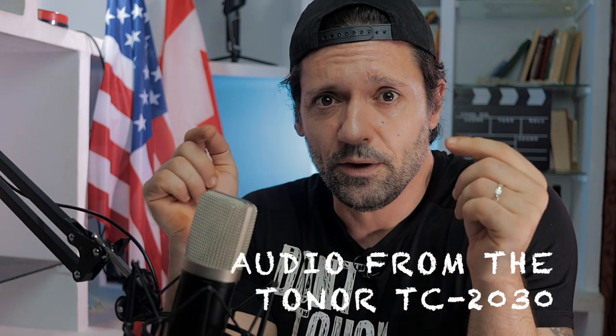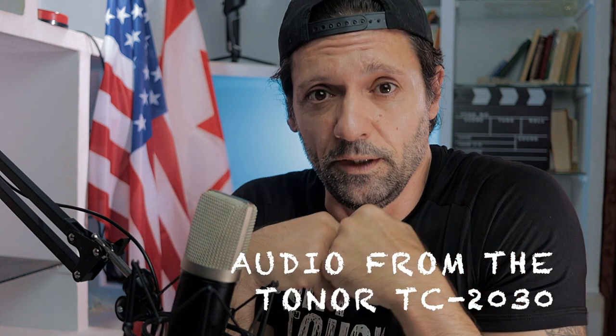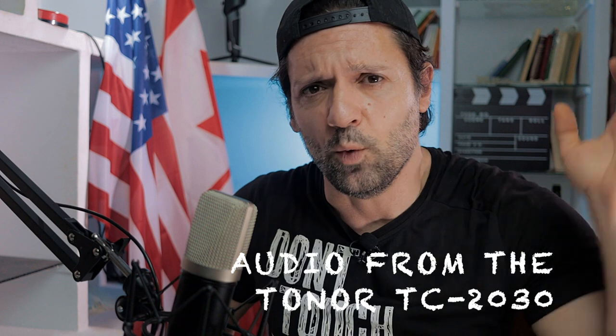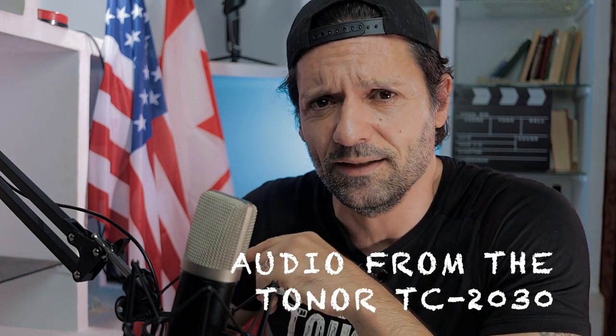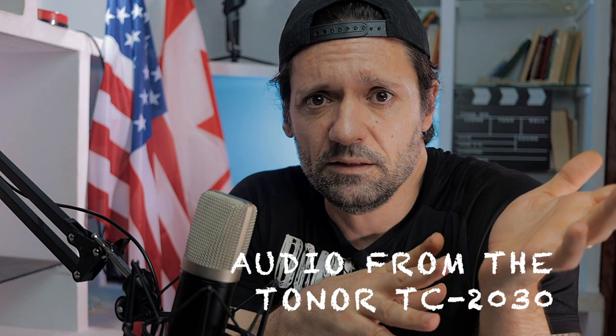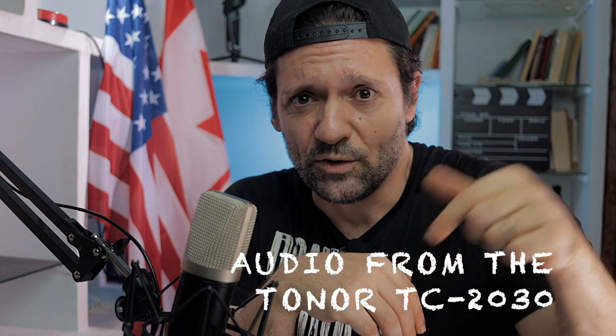So now the audio comes from the Toner TC-2030. I just connected it to my computer, opened Audacity, and pressed record, and this is what it sounds like. I believe you can use it for any YouTube videos like this. I think the quality is not bad at all.